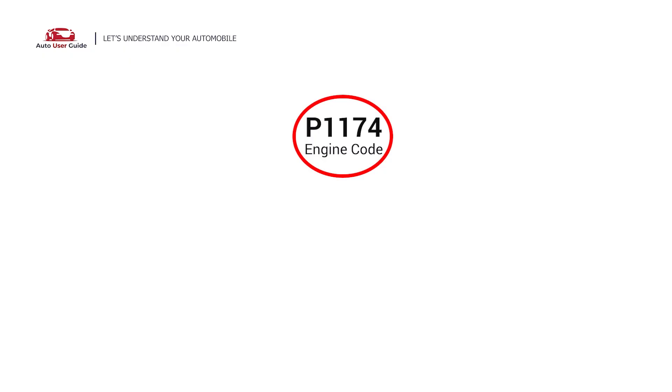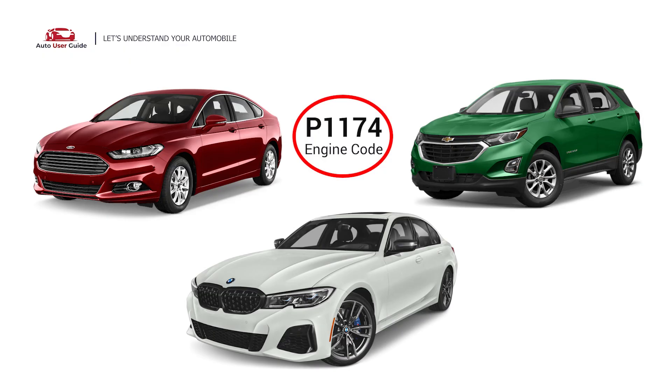This error code occurs in any OBD2-equipped vehicles, especially those manufactured in 1996 and later. It is commonly found in vehicles like Ford, BMW, and Chevrolet.